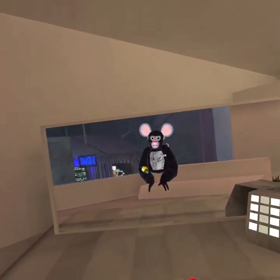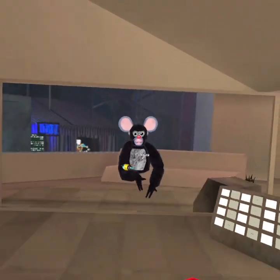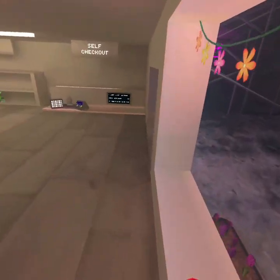Welcome to my channel. Today I'm going to be doing a tutorial on how to wall climb, wall run, and do the Lucio swing. Let's get right into it.